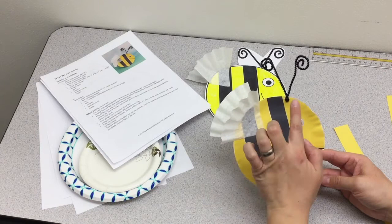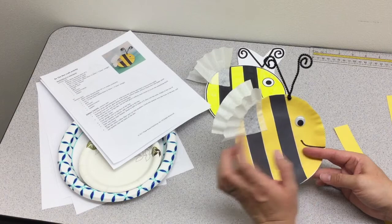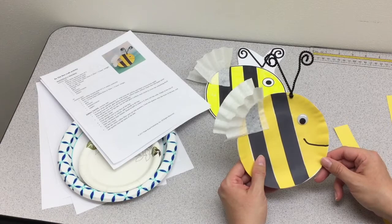glue them onto the plate, also glue on a coffee filter, staple a pipe cleaner, and glue on a googly eye, as well as draw a little smiley face. This will take a little bit more time and require more supplies.